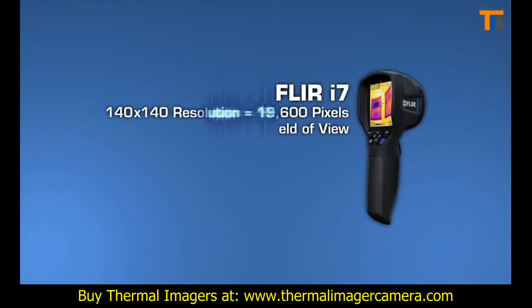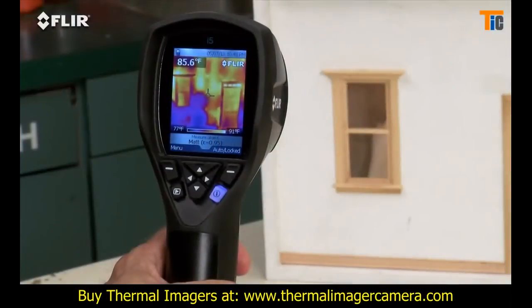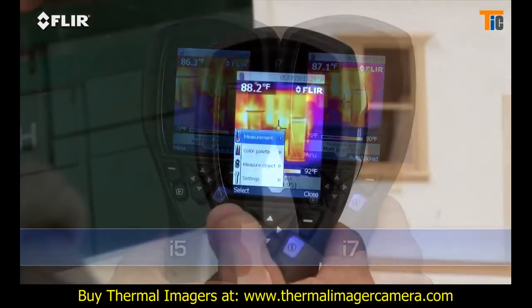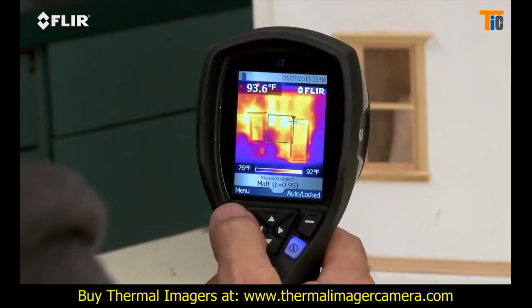Take a look at the i7. It has the most resolution in the i-Series class at 19,600 pixels. That exceeds the ResNet standard, an important credential if you're using thermal imaging to assess home energy efficiency. It's also got the widest field of view to capture more of the scene for quicker scans. Along with the spot meter, an i7 also gives you an area box measurement tool.